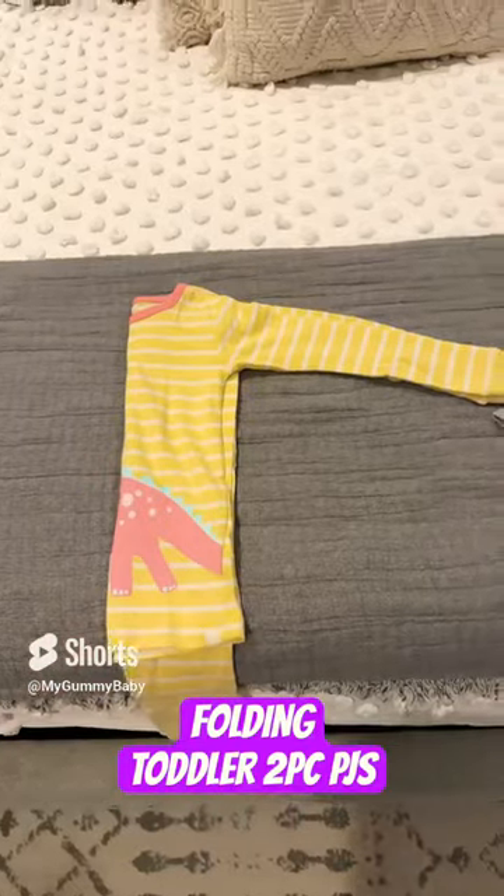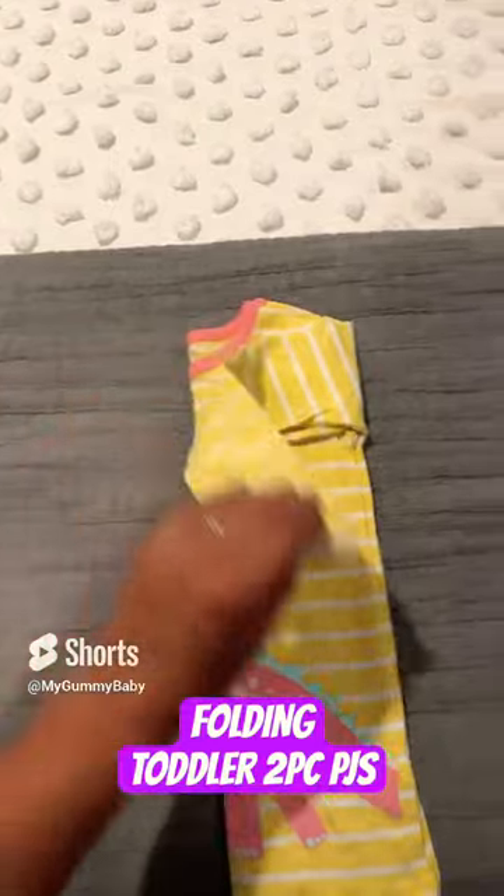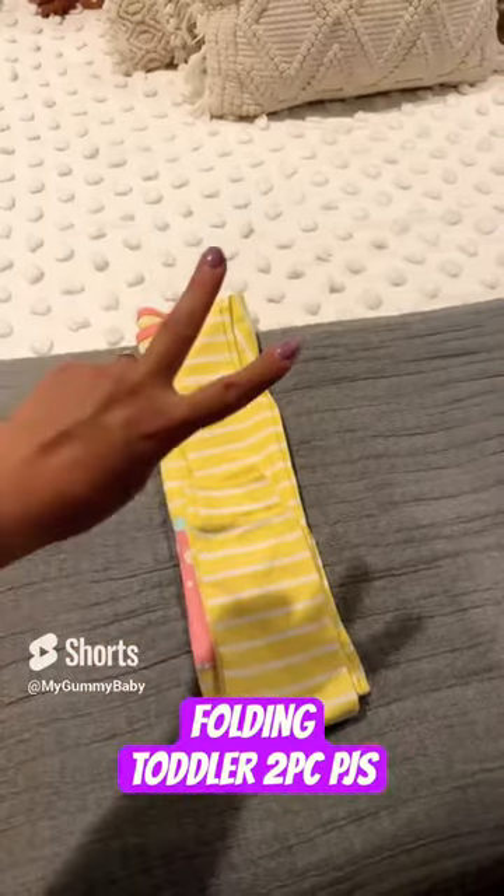Fold the shirt over the pants, then fold the arms across — you want to try to get a straight line down. Fold the arms down, then fold the bottom of the pants up.